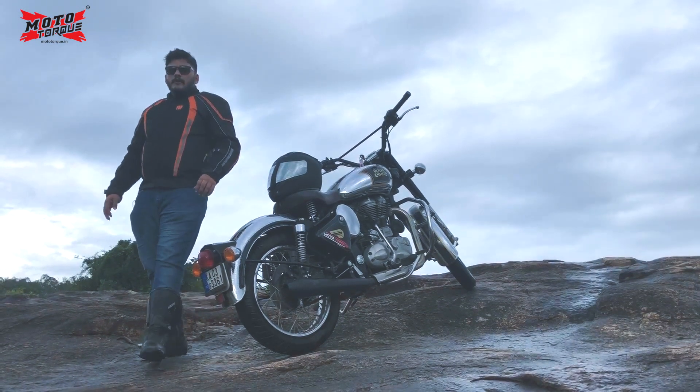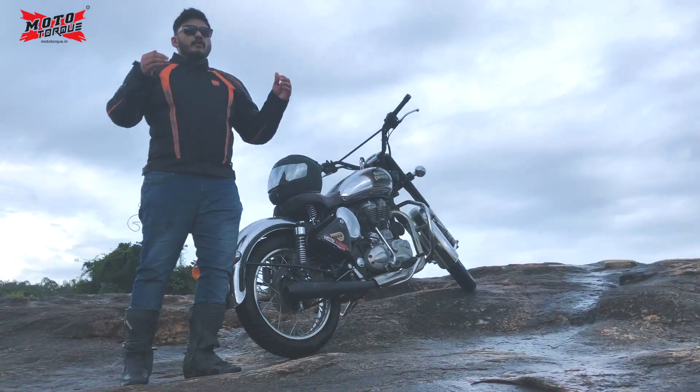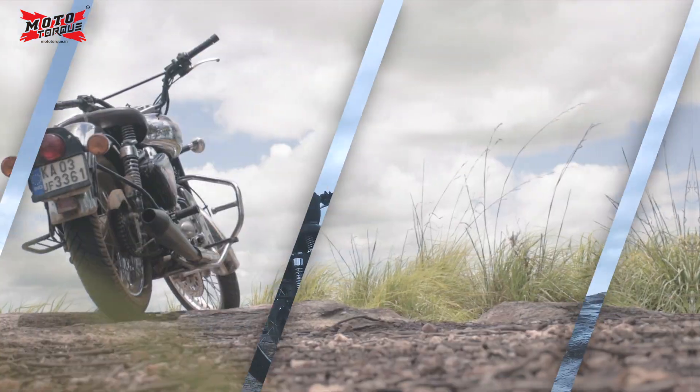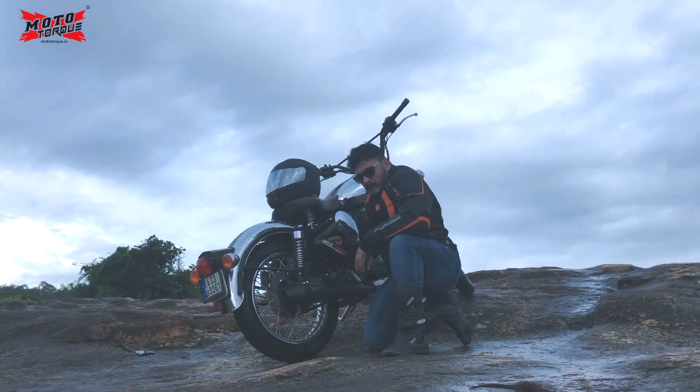What's up riders, welcome to Motor Torque! Such a beautiful day, and we are so excited to introduce you to our new line of exhausts called the Launcher Pro Version 2.0. It comes with a heat-resistant powder-coated technology to give you that beautiful black finish.